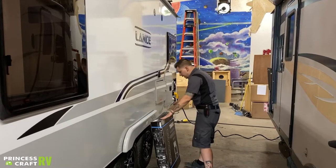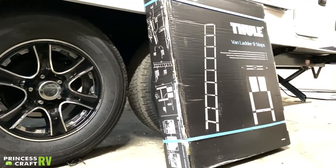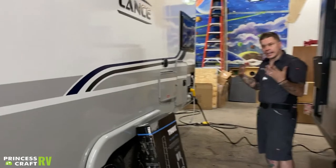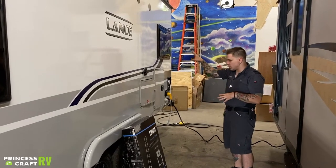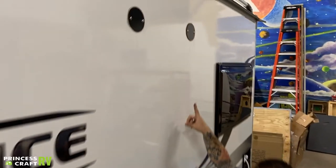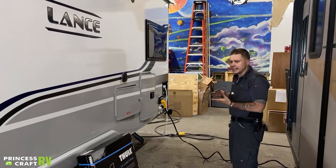This box here is going to hold your Thule ladder assembly — it's a telescopic ladder, a really cool product, and it's new for Lance. Because this unit does not have an exterior built-in ladder, they give you this. The reason it's on the outside of the camper is because this is actually the place where you're going to utilize it — it will rest on these black circles and allow you to get on the roof. It is very important that you access that roof at the very least once every 90 days.